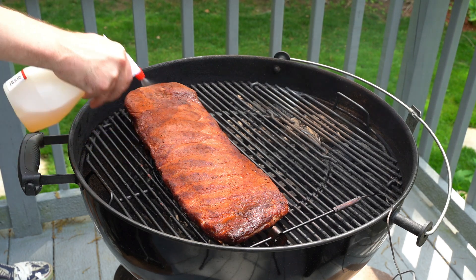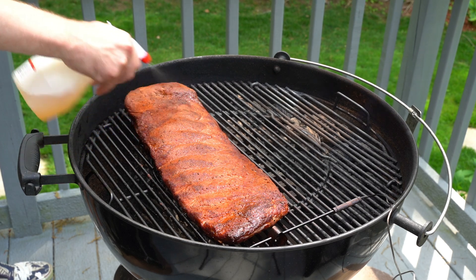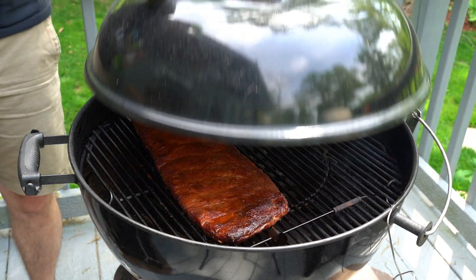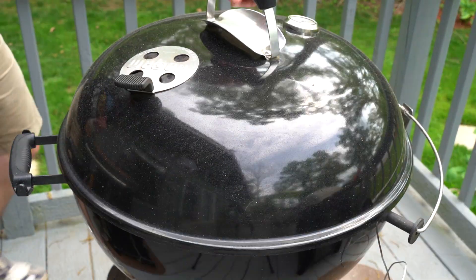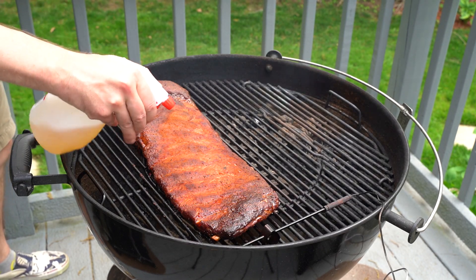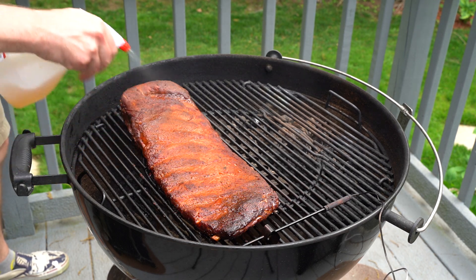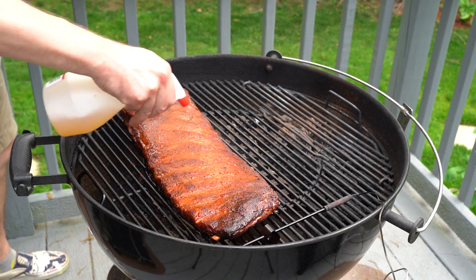Another 45 minutes to an hour goes by — hit them again. You can see the ribs are taking on a nice mahogany color, picking up some of that smoke flavor and smoke color. These ribs are gonna be good.